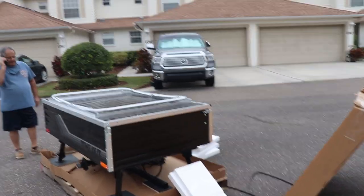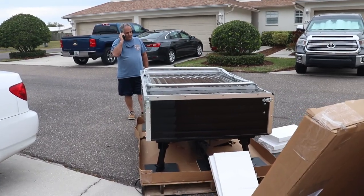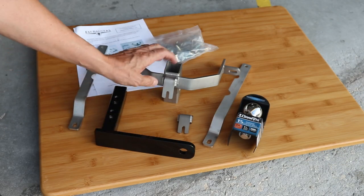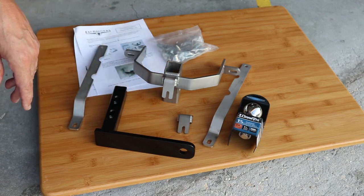Before we get into this project, I'd like you to know there are other videos in this series about our timeout trailer. The first one is about the delivery and assembly of the trailer. Here's the timeout trailer we got — it's on a large pallet they couldn't roll in. I also showed the installation of the hitch and wiring. It's called a hidden hitch because when you take it out, you don't see the hitch bracket, which is hidden behind the fender.